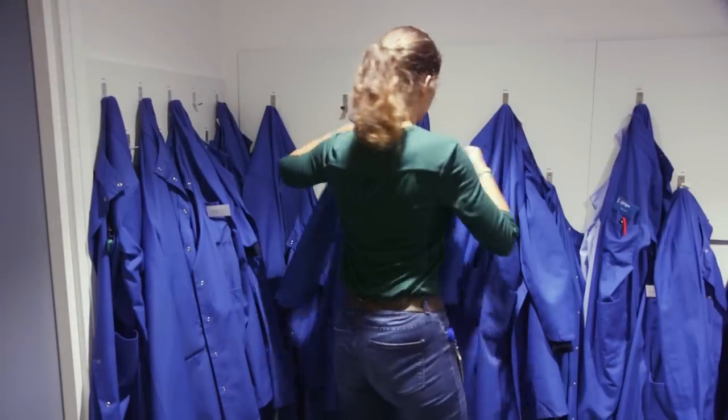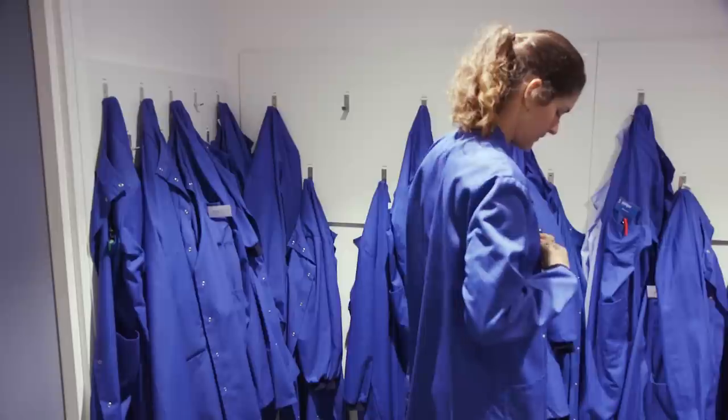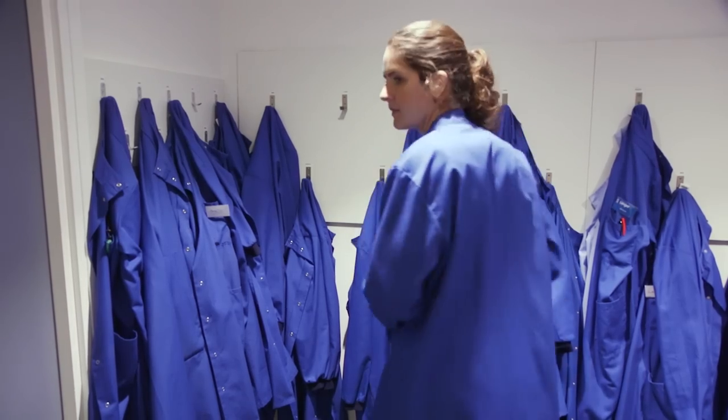Because we work with DNA samples and sometimes the samples have very low amounts of DNA, we need to make sure that we will never contaminate them with our own DNA, and that's why we wear lab coats and gloves all the time.